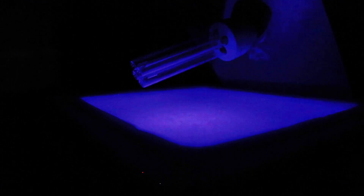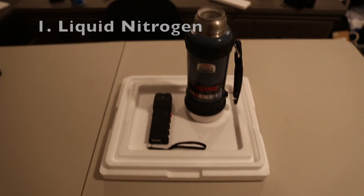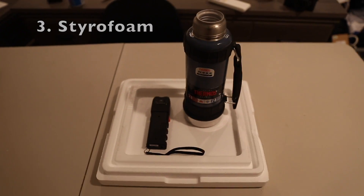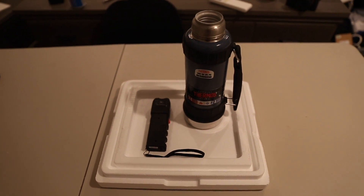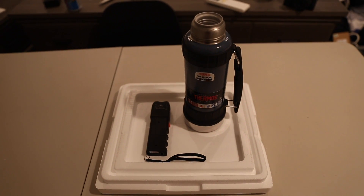Today I'm going to be showing you how to make ice and plastics glow using nothing but liquid nitrogen to get them really really cold and a UV source. A couple months ago I was playing around with some liquid nitrogen, a taser, and a bit of styrofoam, and I stumbled across this neat effect that hopefully I'll be able to recreate today and explain in a bit more depth.